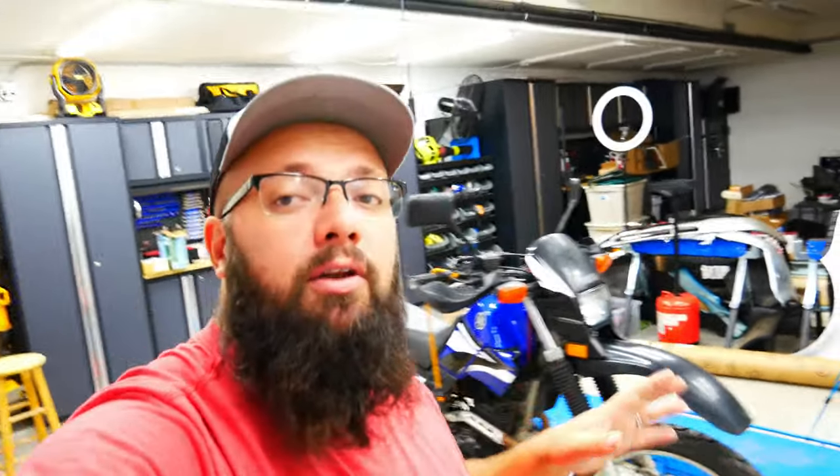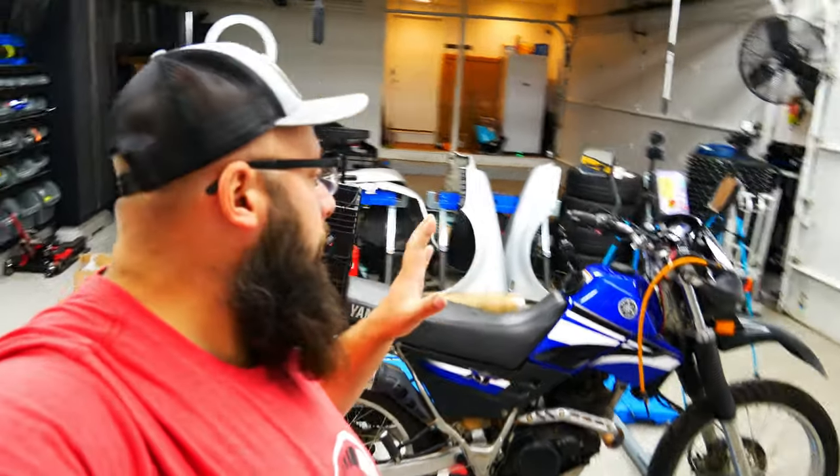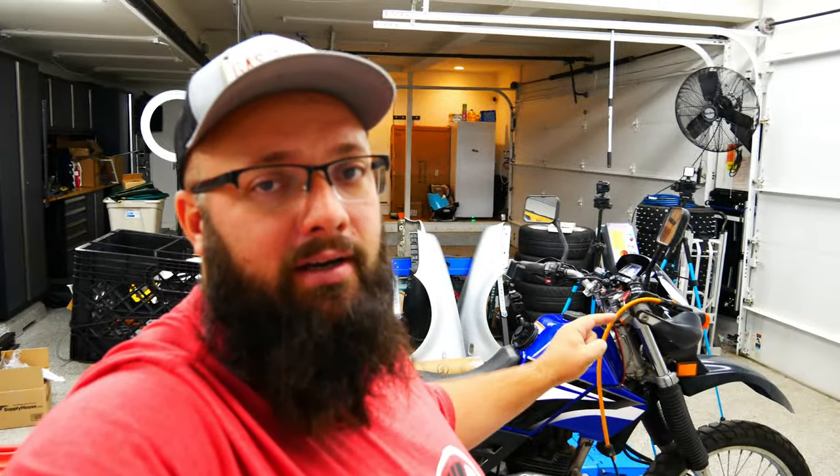So what are we doing today? Right here behind me is a 2006 XT225. This is my brother-in-law's bike. He has over 13,000 miles on it and uses it non-stop, but he lives in the city of Chicago and parks on the street. Unfortunately somebody knocked it over and drove over it. Today we are going to be taking apart the front end because we have some issues there — so let's jump right into it.